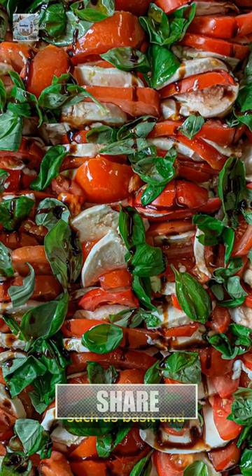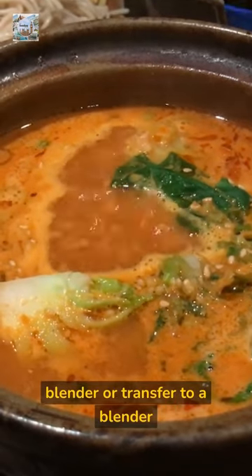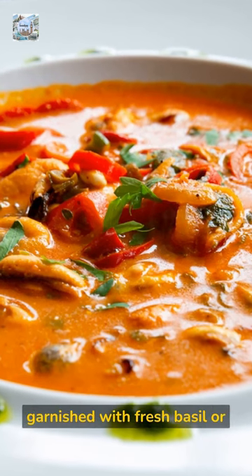Simmer the soup for about 10 to 15 minutes, then puree with an immersion blender or transfer to a blender and puree until smooth. Serve the soup hot, garnished with fresh basil or croutons if desired.